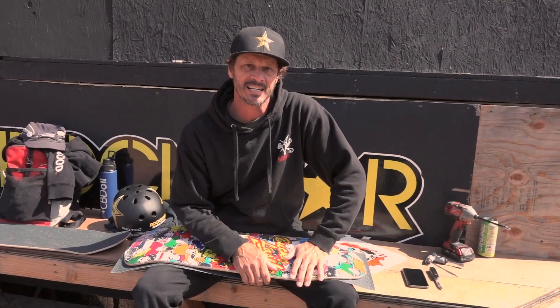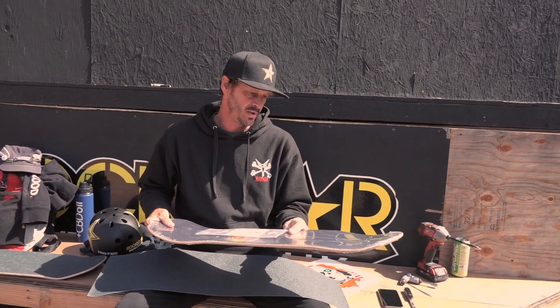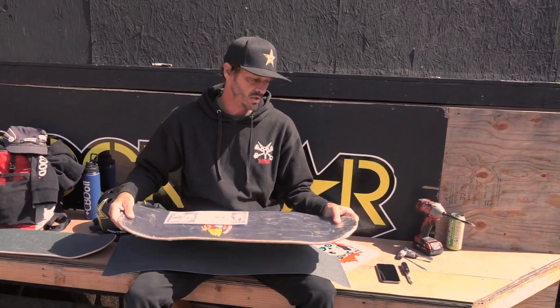Hey, what's up everyone? I'm Bucky Lastic and today I'm going to be gripping my PAL reissue board. It's been about 20 years since I've gripped this board and I'm not quite sure of the dimensions.